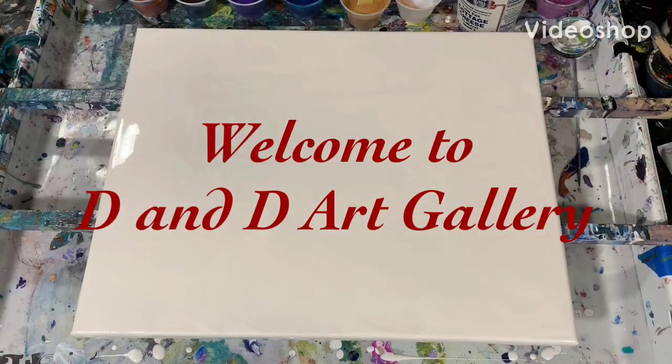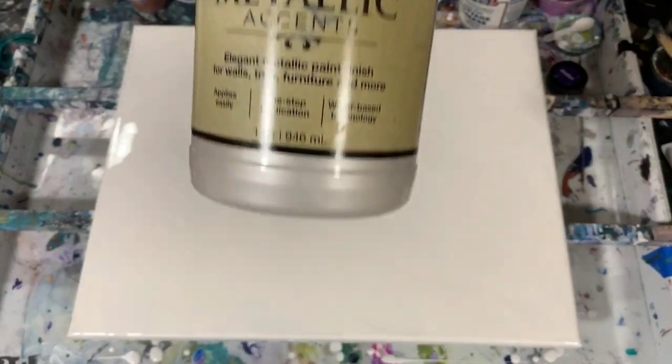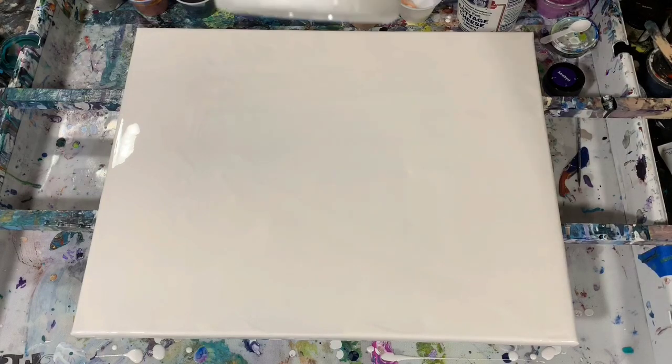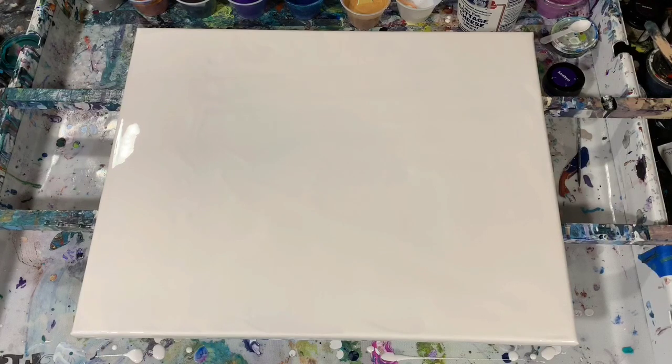Hi everybody, this is Deb from D&D Art Gallery. Today I have a 16 by 20 inch canvas and I'm going to do a ring pour on it using all metallics. I have a layer of Rust-Oleum Metallic Accents White Pearl, and to that I added about two big heaping teaspoons of the DecoArt Satin Enamel. I'm going to try to get a cloudy effect today.